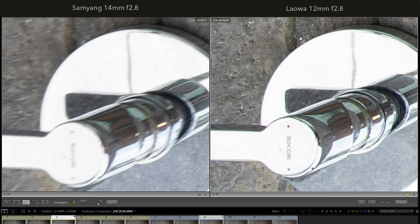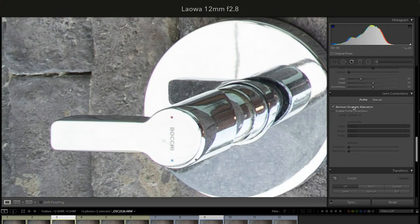When testing chromatic aberration, I noticed that Laowa has a slight purple fringing. It's not too much — I'm okay with that, and you can remove it in Adobe Lightroom.